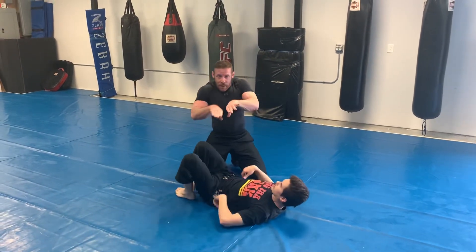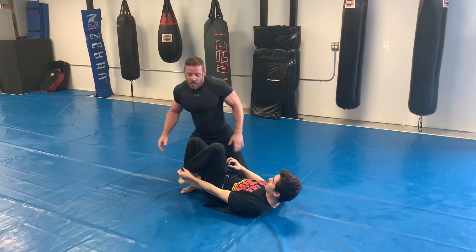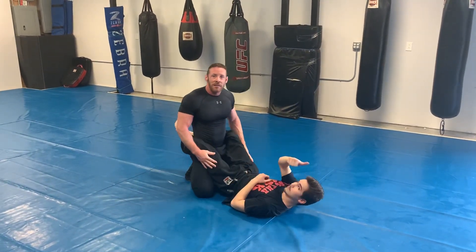You can call that the knot knee pass or the knee pass — I don't know. I guess that's it.